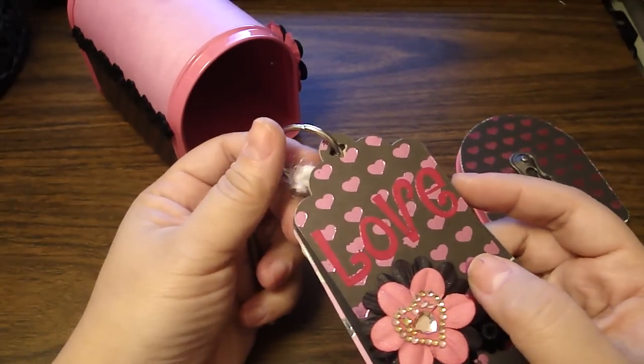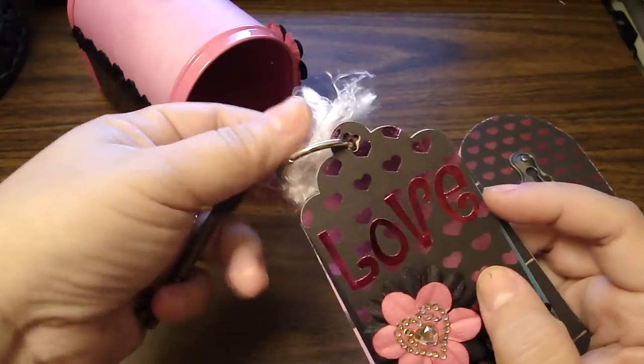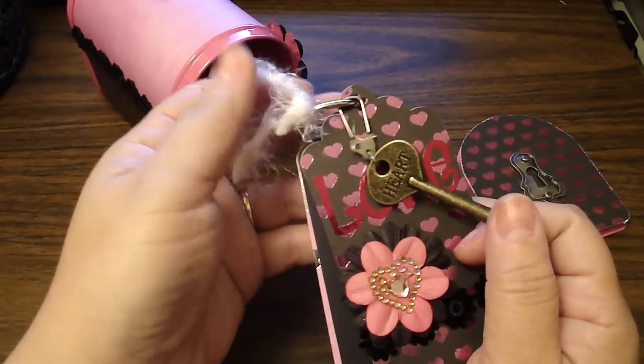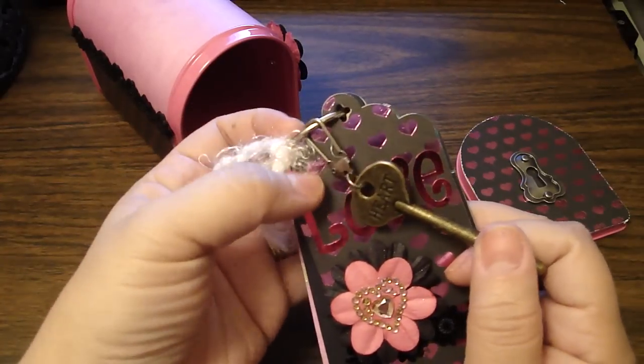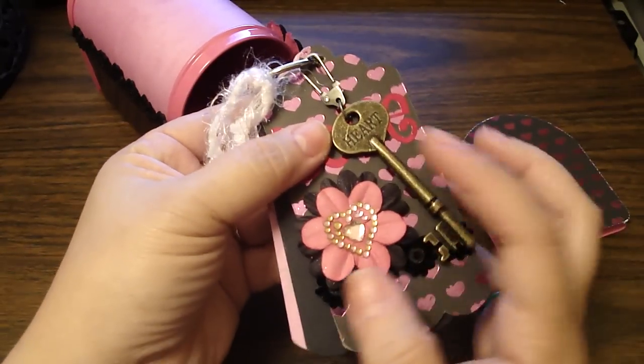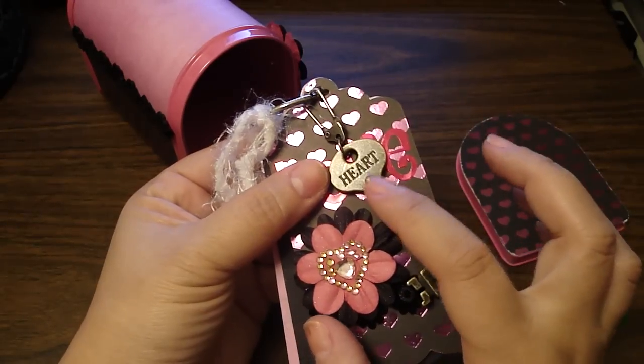Then I added a binding ring with some white and pink fiber. Then this is the Tim Holtz swivel clasp — I took out the chain and hung the Tim Holtz key and it says heart to it.